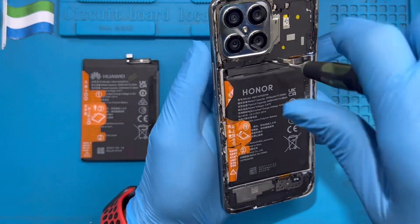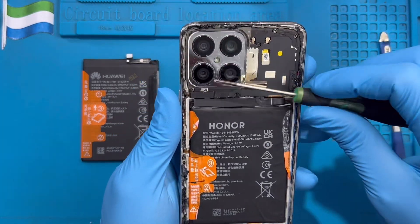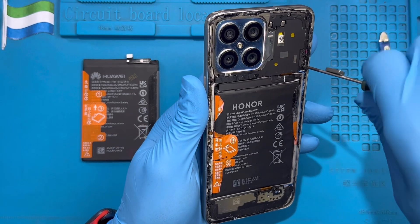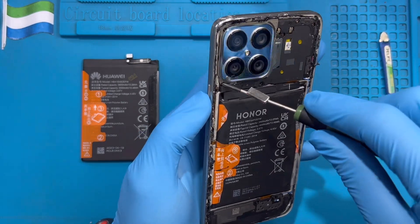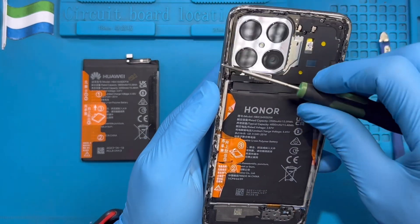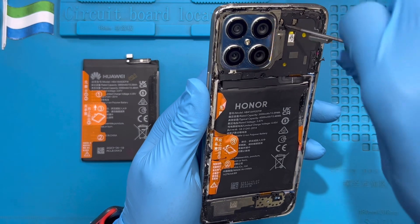Now you need to take out all the screws on this side. You should take out all the screws at the top here so you can have access to take out the battery.